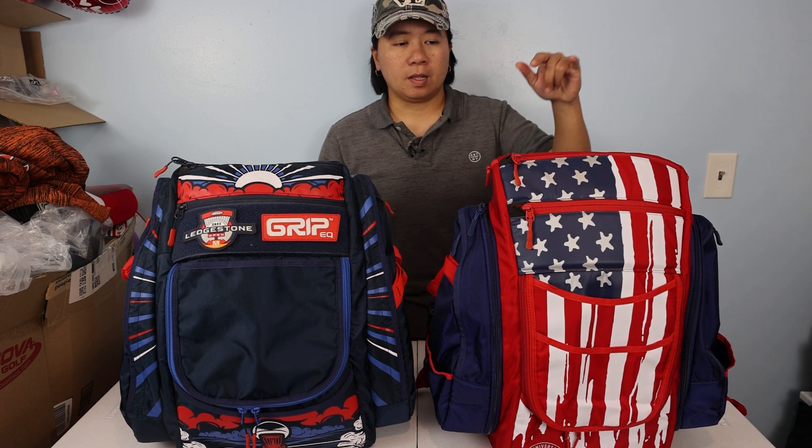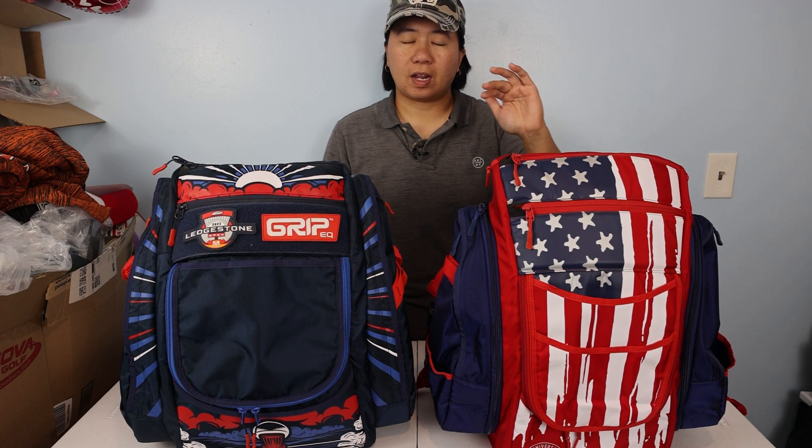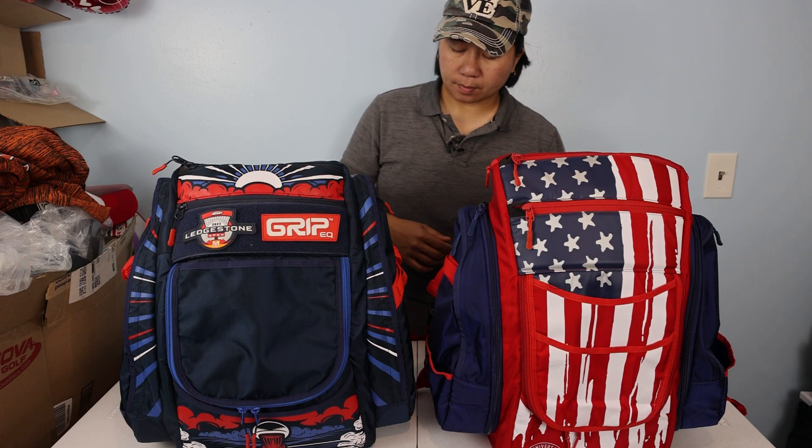Right now the BX3 in solid colors — black, tan, and gray — is $189 at Grip EQ's website, so if you're in the market for a bag right now it's a great time to purchase a Grip EQ bag. I'm going to go over the exterior, then put discs in, show you the capacity, talk about functionality, and give my overall conclusions.